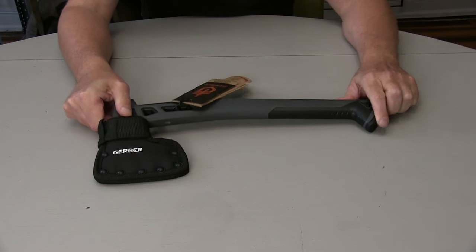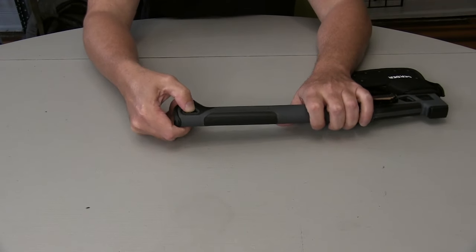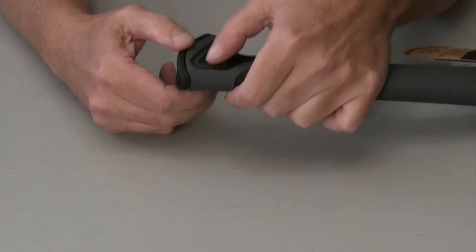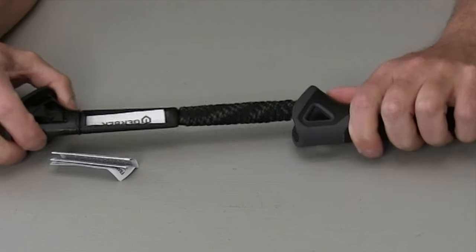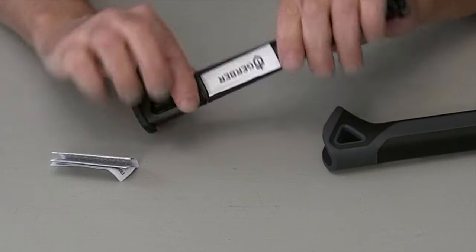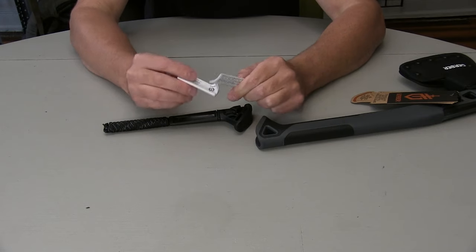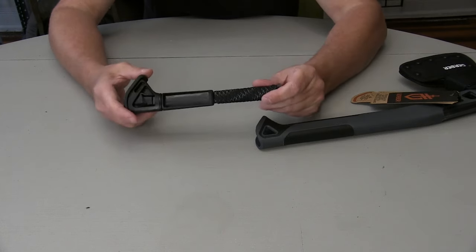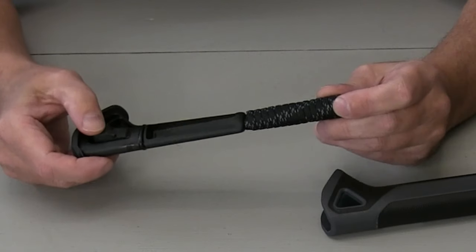The cool thing about this — what makes it a bushcraft hatchet — is this contraption here on the pommel foot of the handle. You push this button, it releases, and you've got a storage compartment as well as a place to wrap paracord. It's got a few little items in here — these are just Gerber warranty cards — and then you've got a place to store whatever else. They demonstrate a ferro rod, for example.